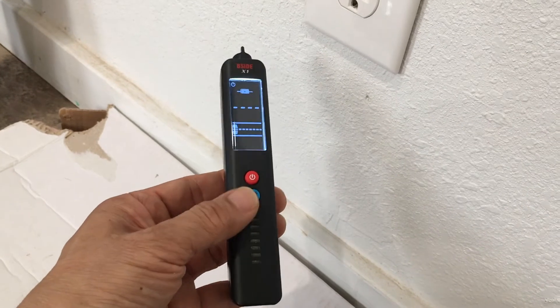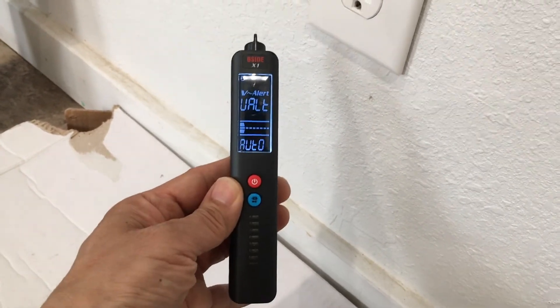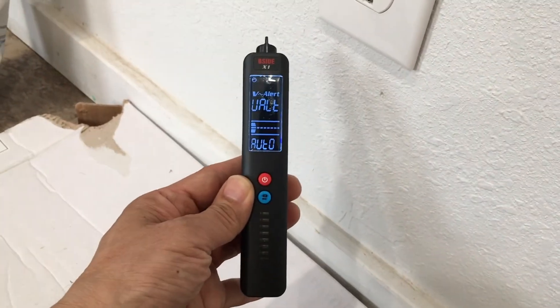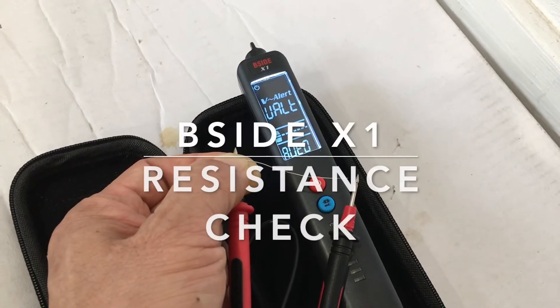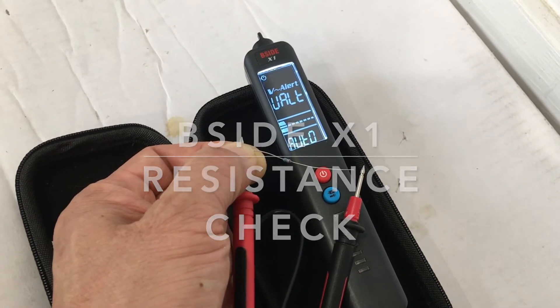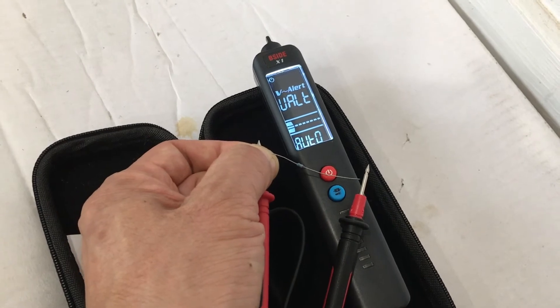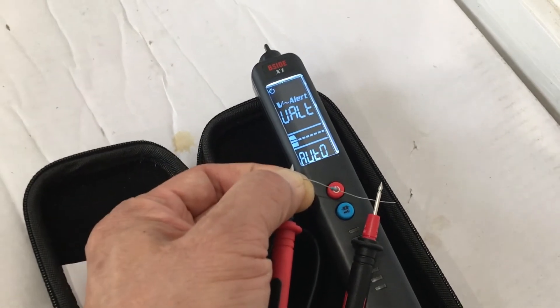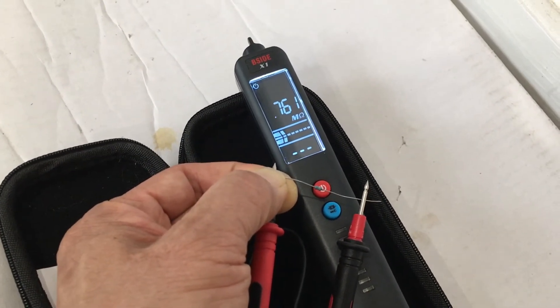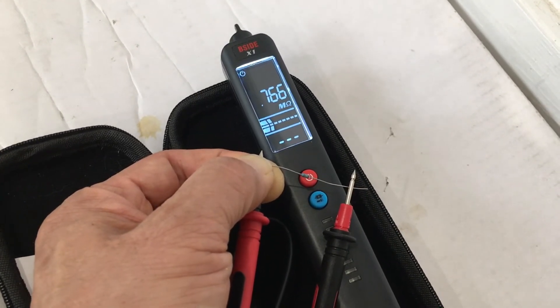It does standard AC/DC voltage and resistance measurements. There is no diode check in this X1 and no capacitance check either. Let's run through the other functions. This is a 750 kilohm resistor and the X1 is set to automatic mode. We touch the leads down, and it reads 761 kilohms — pretty good, it works.